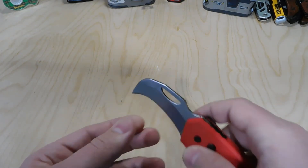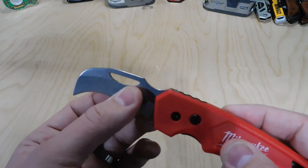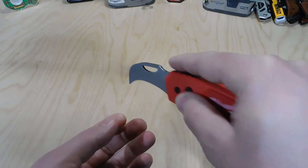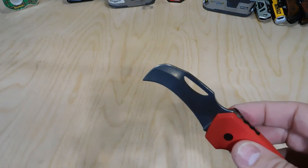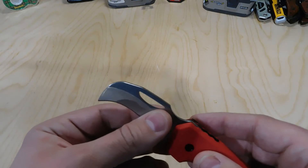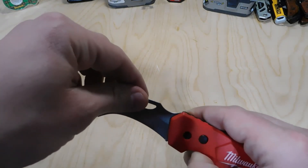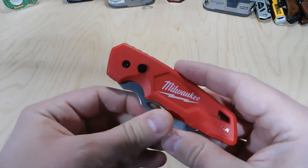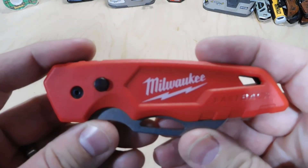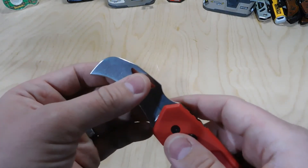You're going to have that downward pressure from this blade as opposed to a flat utility knife that you're just running across the surface with no downward pressure. So if you need something to pull and tug and you want that downward point, this is going to be a really nice knife for you. If you don't need that, there are plenty of other utility knives and traditional knives out there — but that's the main difference with the hawkbill blade.